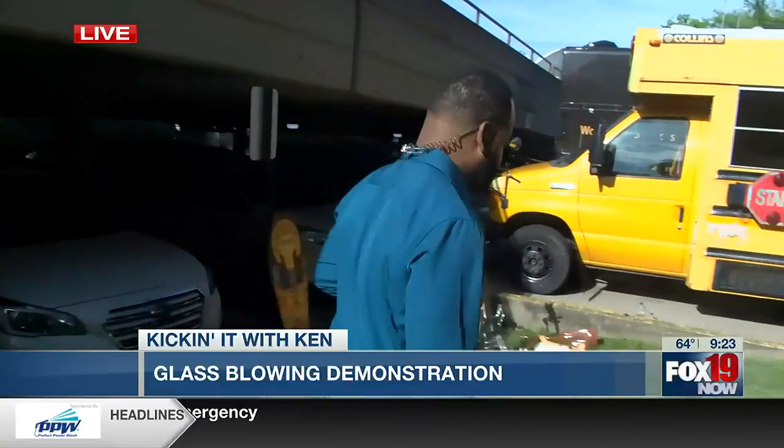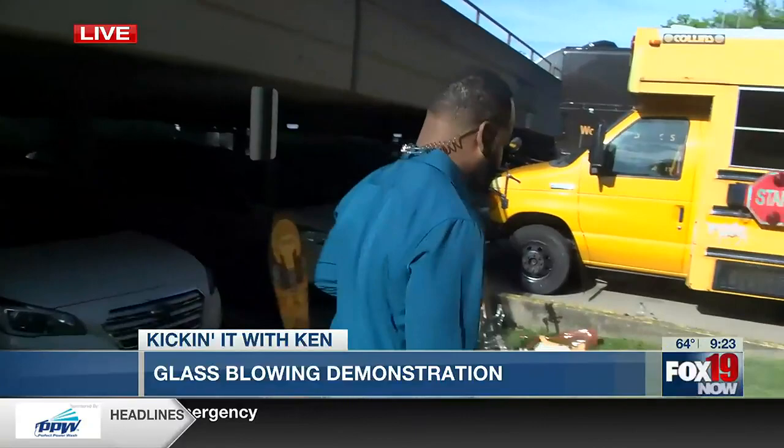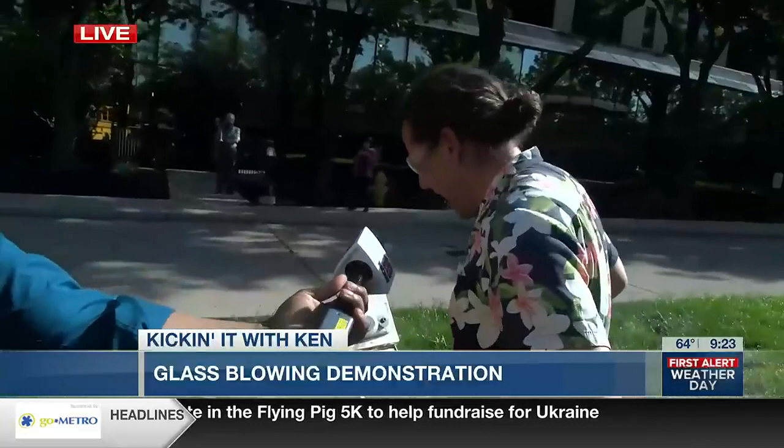I had to roll my sleeves up because it is sultry out here, just like the weather team told us. So Darren's already at it. He's going to make a smaller version of this walking stick I have in my hand. We're going to get in here, get close, and try not to be too clumsy because we're around glass. What are you making for us?